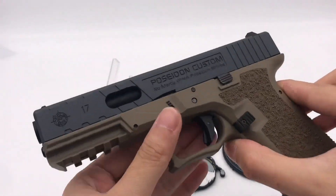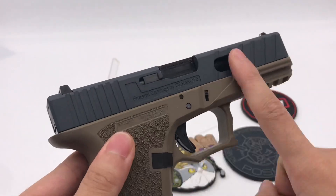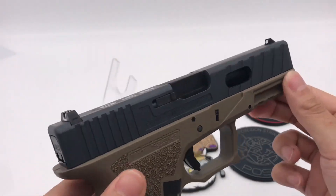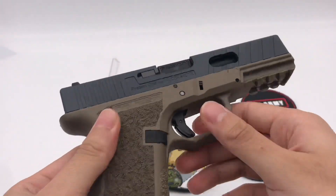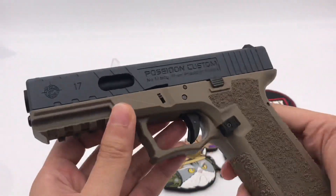Let's take a look at the color options I picked for myself. I chose a Cerakote Grey for the slide and a Tan frame. It came out pretty well — I like it.